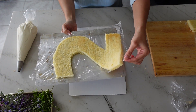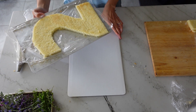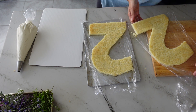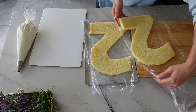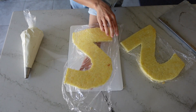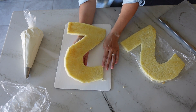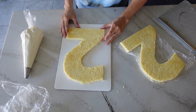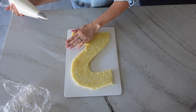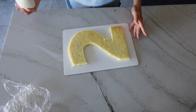My kitchen was kind of warm, so by the time I was done trimming, the cakes became kind of soft. So I'm going to stack them on top of each other on a pan that fits in my freezer and let them firm up a little bit more before I start working with them. Once they became firm enough to comfortably handle, I went ahead and transferred the first layer to the cake board. Then lift up the edges of the cake ever so slightly to put a little bit of frosting underneath to anchor it to the cake board.